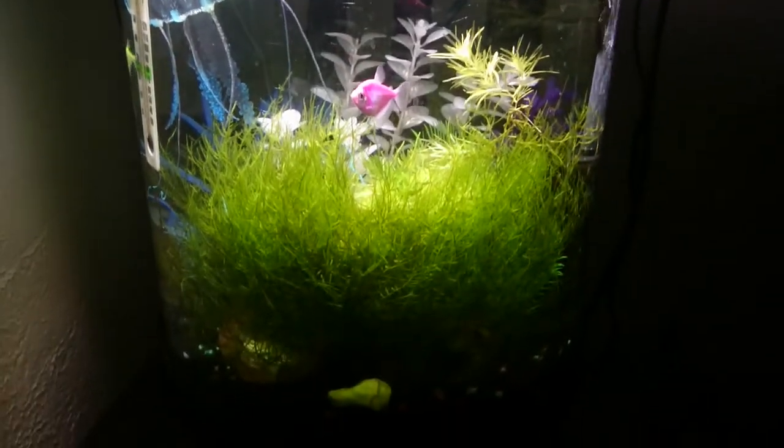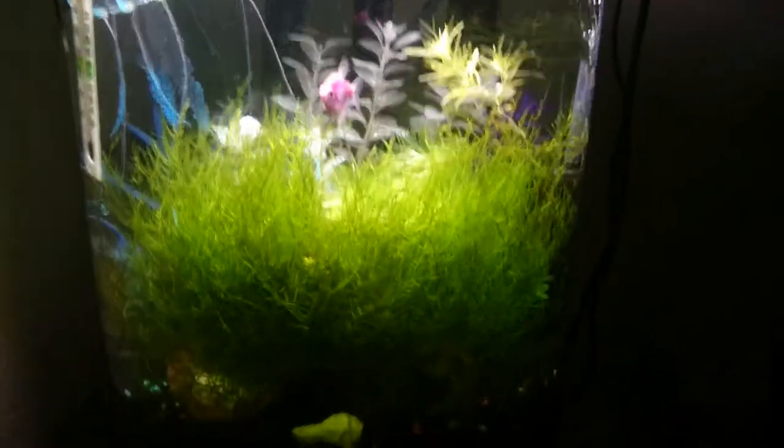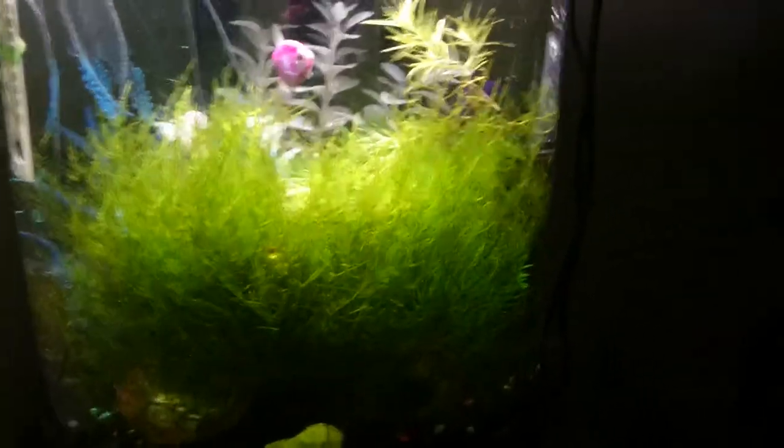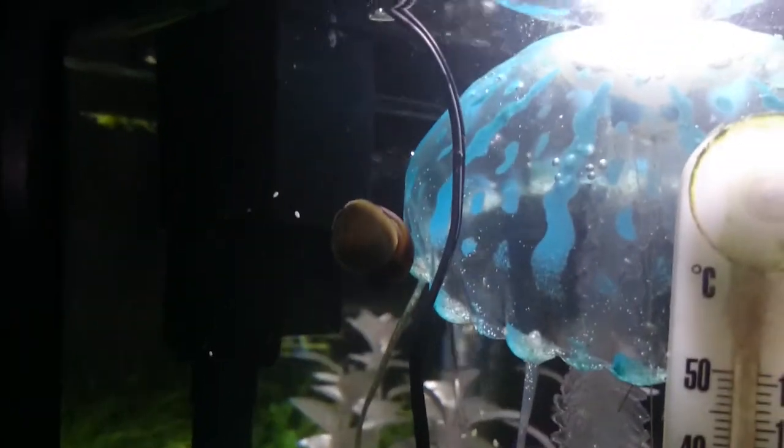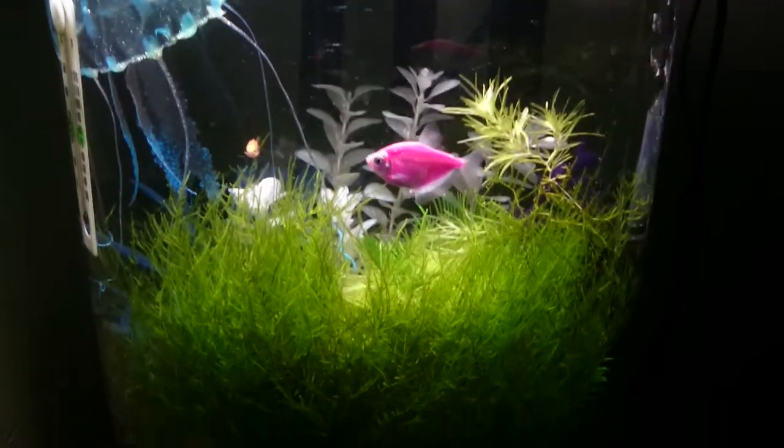So I'm gonna have to trim it back here shortly — probably by the next video it'll be trimmed. I may have mentioned I added a second snail to this tank. You can see one way over here, with two nerites in here in an eight-gallon tank.